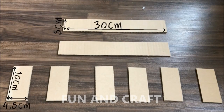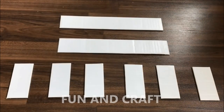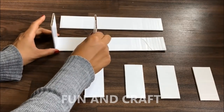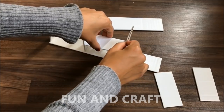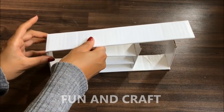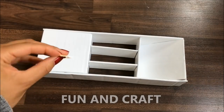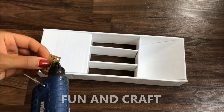Cut out more cardboard to make a cabinet, cover all pieces in white paper and put them together like you see me doing it in the video. If you want, you can attach doors to the cabinet — I'm using miniature hinges and hot glue to do so.